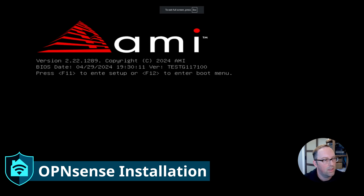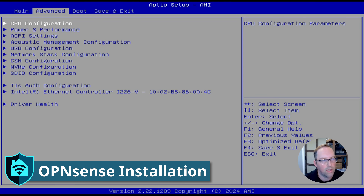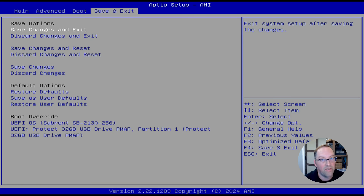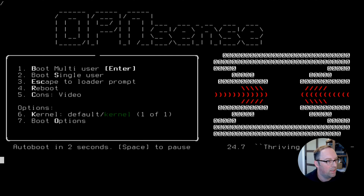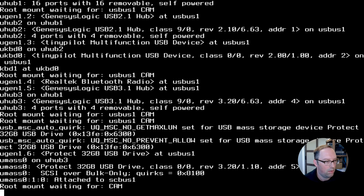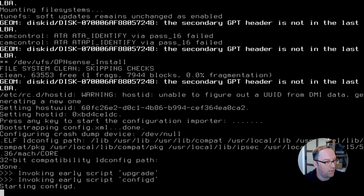Now we're booting up the RATS X4. Let's hit the Delete key to enter setup so we can select our boot device, because by default it's going to try to boot off the disk. On the Save and Exit page at the bottom, you can do boot override and select our USB drive. Now we're going to get into the setup of OPNsense. Let's not press any key to import a configuration because we're doing this from scratch. Let it continue.